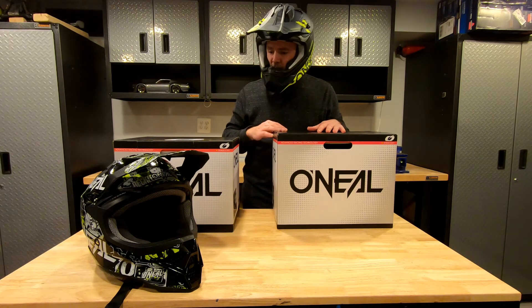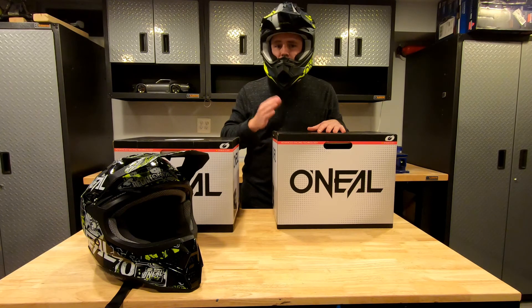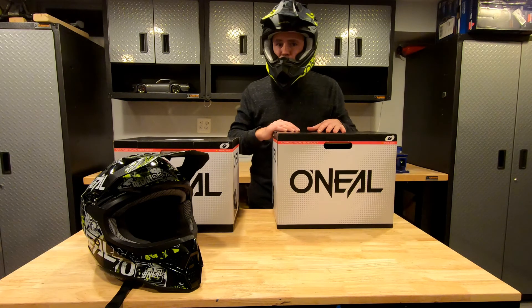That's my honest opinion and my thoughts about these helmets. If I said anything that you think is useful, please like the video, please take the time to subscribe, and I'll see you next time on GoHobby.